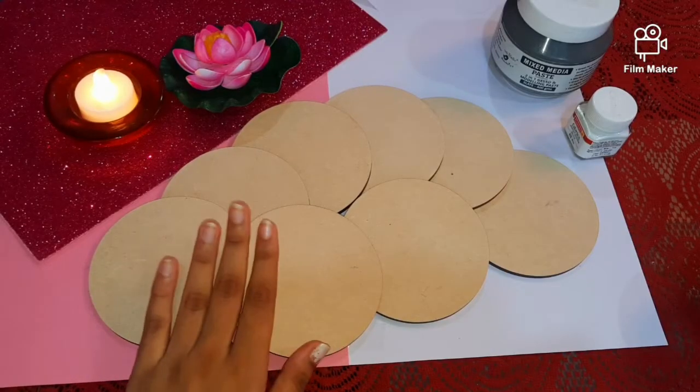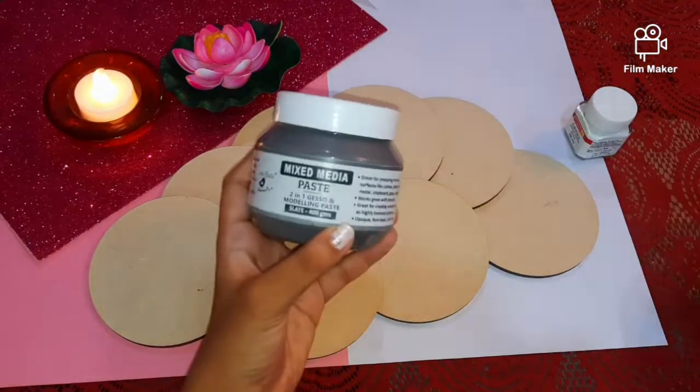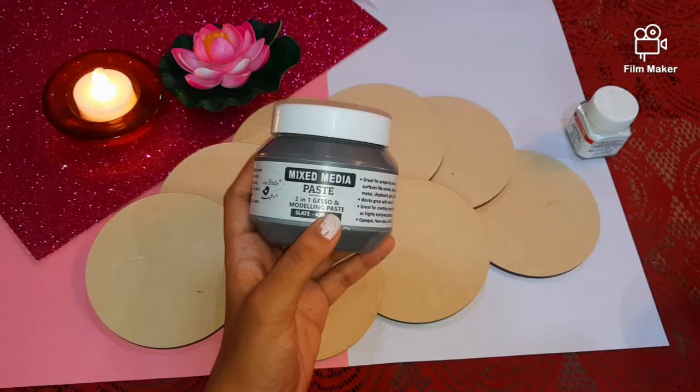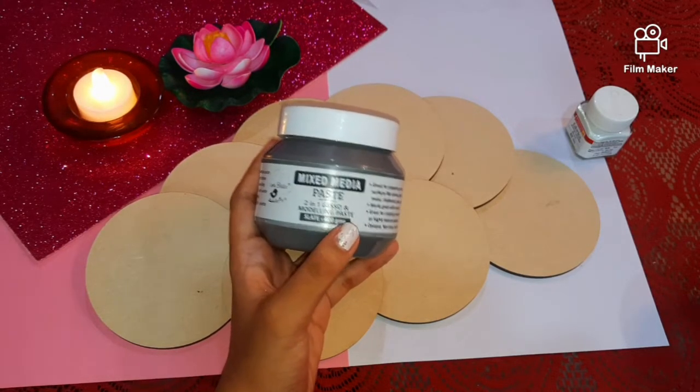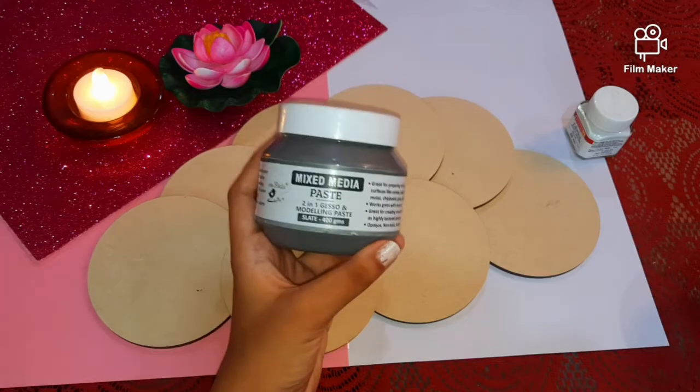The primary step we will do is applying a coat of gesso. Here I am using Little Birdie mixed media paste. This is a 2-in-1 gesso plus modeling paste. I am going to dilute some water in this paste to make gesso and apply it on the coasters.